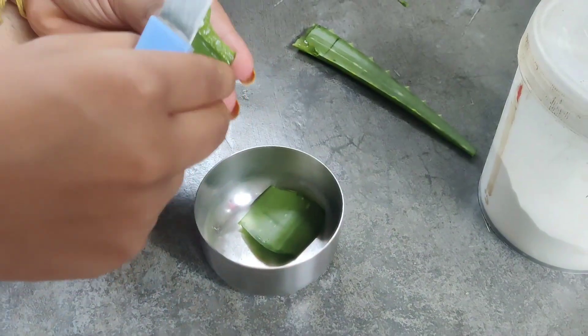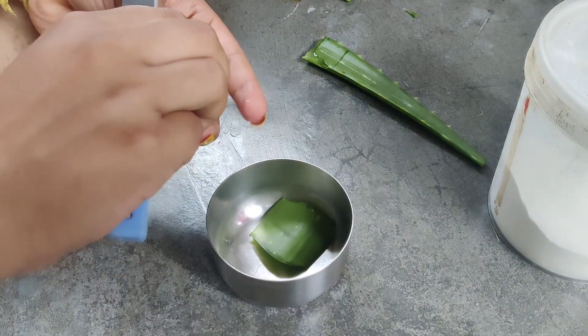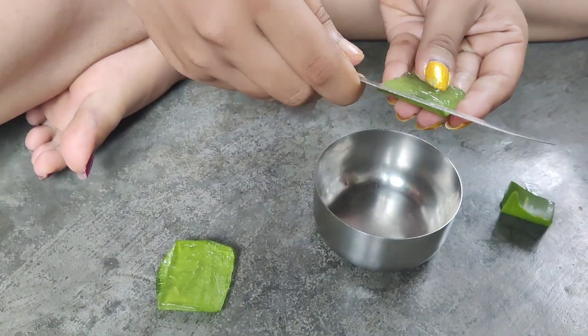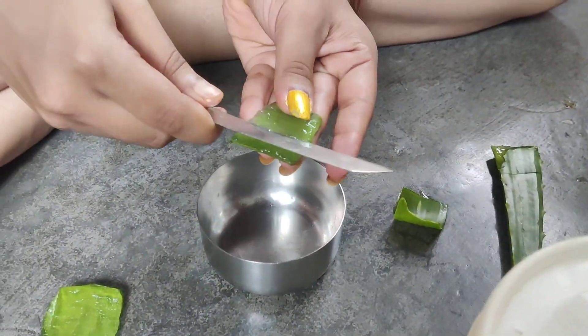Next time we have a face pack. The other one is the yellow one. We have the yellow one.